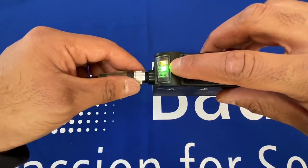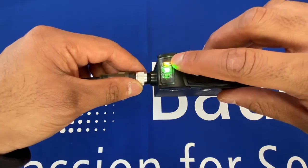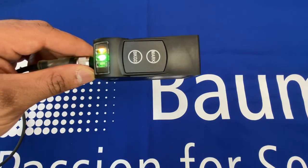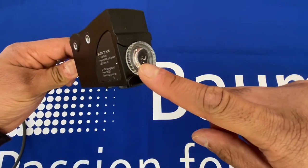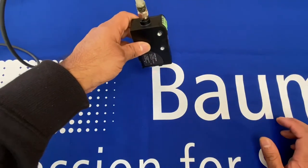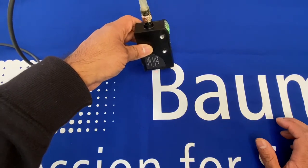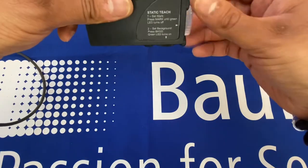The middle LED is for ready/go. The first LED is the output LED, and the last LED indicates whether the delay setting has been activated or not. The working lens here emits the light.